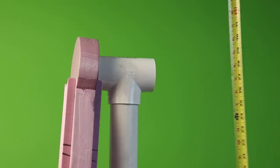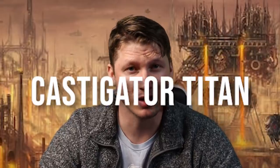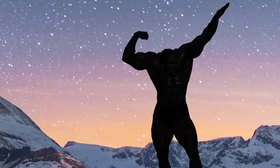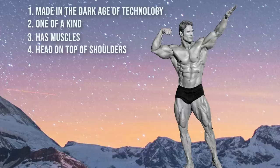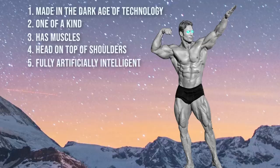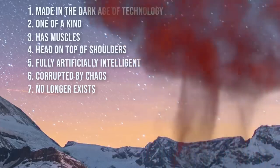The top of the hip piece I just added is over 30 inches tall — that's over 8 inches taller than a Forgeworld Warmaster Titan already. This reminds me of a fairly frequent comment from my first Imperator video: that the Imperator is not the biggest Titan, and there's a bigger one called the Castigator Titan. So let's take a quick look at the Castigator: it's made in the dark age of technology, one of a kind, has muscles, its head is on top of its shoulders, it's fully artificially intelligent which is forbidden, it was corrupted by Chaos, and it no longer exists because it was destroyed. I wonder why I didn't count the muscle-bound, AI, demon-corrupted, one-of-a-kind Titan that doesn't exist anymore. Must have just slipped my mind.